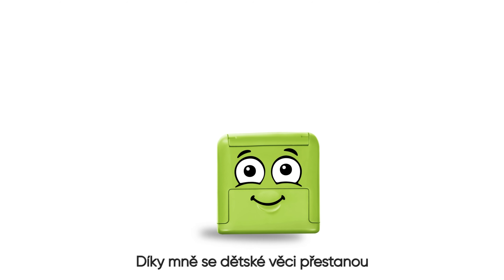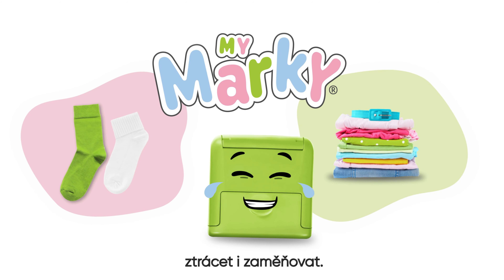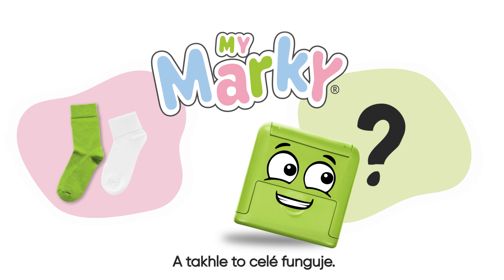Hello, I'm Marky. With me, children's things will finally no longer get mixed up or lost. And this is how it works.